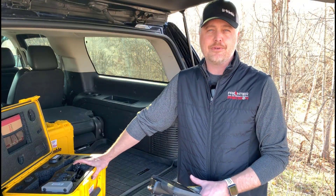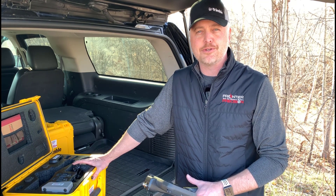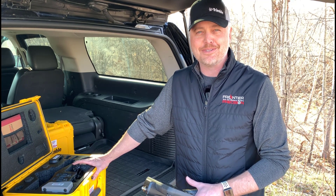There you have it. Thank you again for joining another tailgate technology session brought to you by Frontier Precision. We'll see you soon. Thank you.